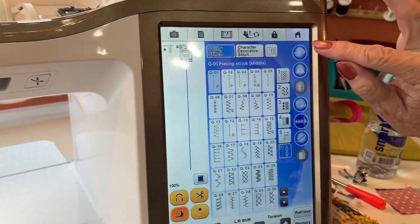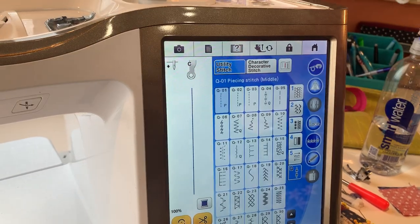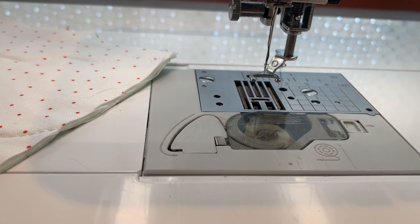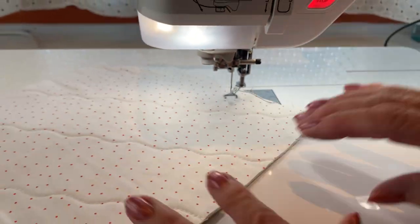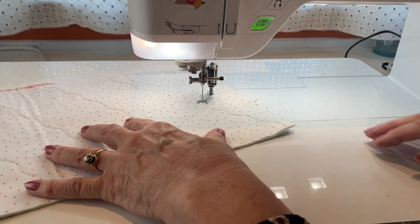Now I'm going to come over here. I'm going to touch this button right here. This is how easy it is. And now the feed dogs have just dropped — you probably heard them drop. Now I can come in here, I can put my foot down, and I am free to move around inside there.